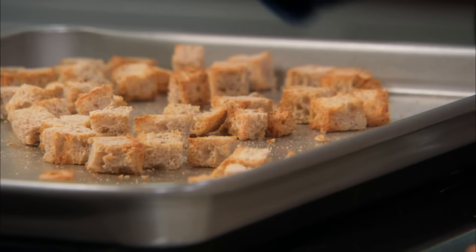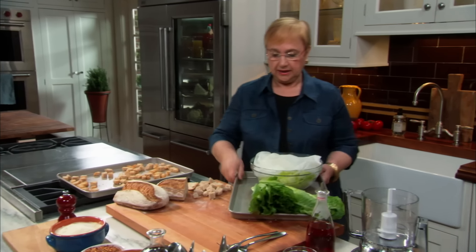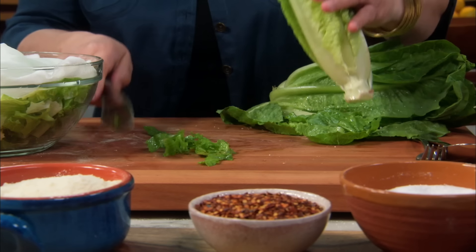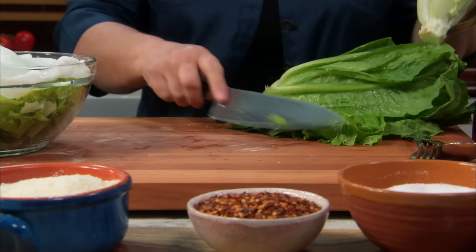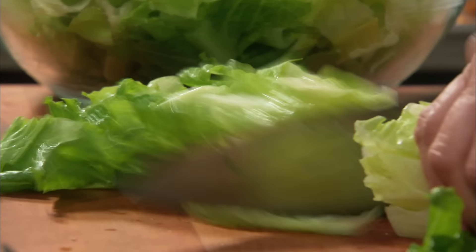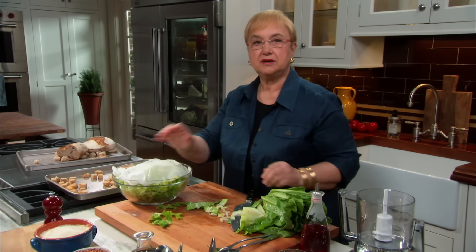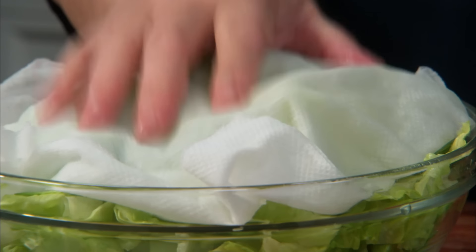Once you have that ready, then we get into the salad. I just kind of cut the big leaves off like that, and I cut it in slices just like that. You wash it after you cut it — then it remains fresher. Cover it with a wet paper towel and keep it in the refrigerator until you're ready to use it, and it becomes nice and crispy.